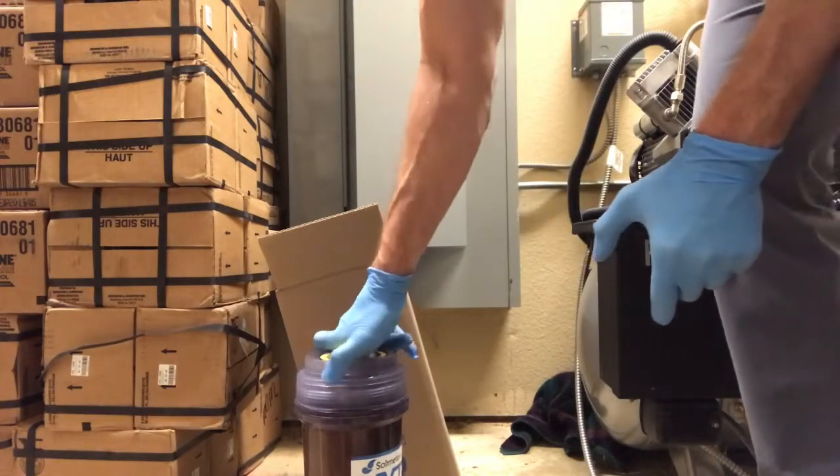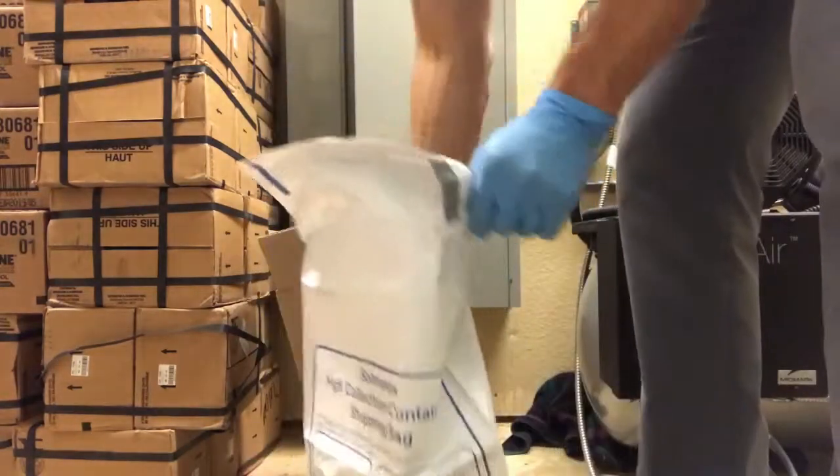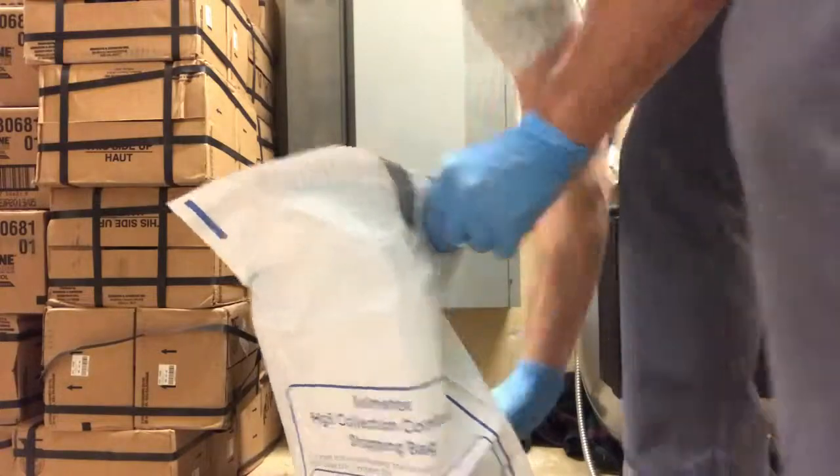You're going to use that on Solmedix's website to ship this back to them. From there, it's as simple as bagging it up, taping up the box, and shipping it back.